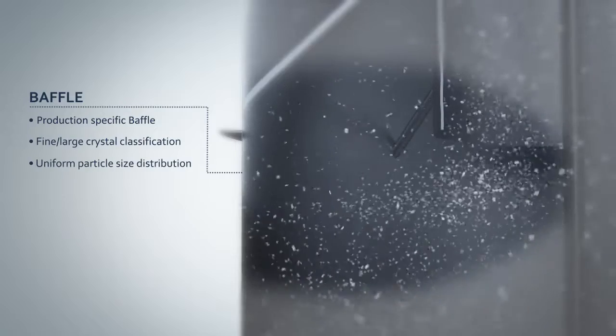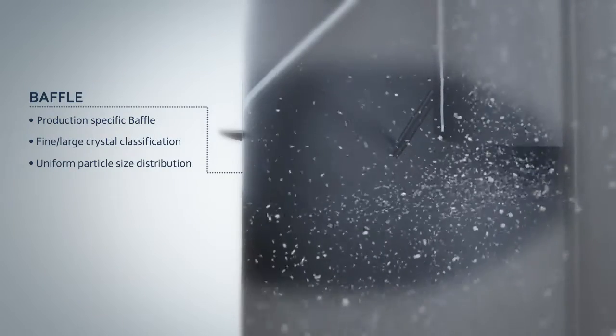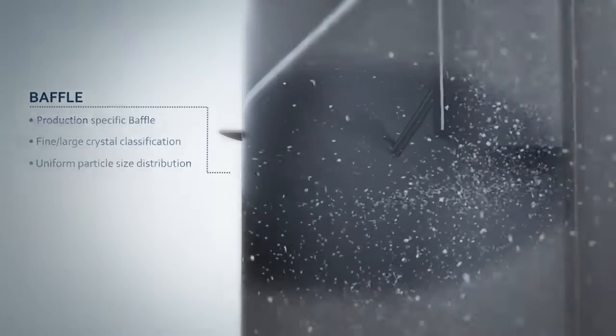The baffle is designed to separate fine from large crystals. The fine crystals are recirculated as overflow to be re-dissolved, while the large crystals are collected within the crystallizer for further growth.